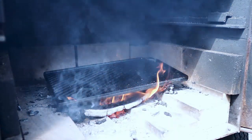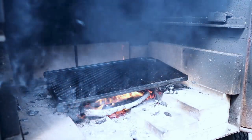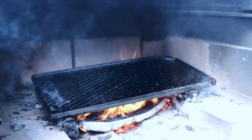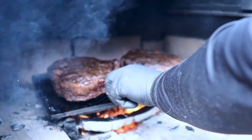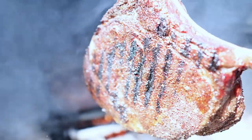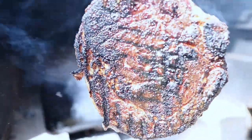I've got a cast iron grate right on the fire in my firebox — this is how we're going to sear. Temperature is at about 600 degrees so we're ready. Let's get these steaks on. These are seared beautifully and it smells like a steakhouse out here.